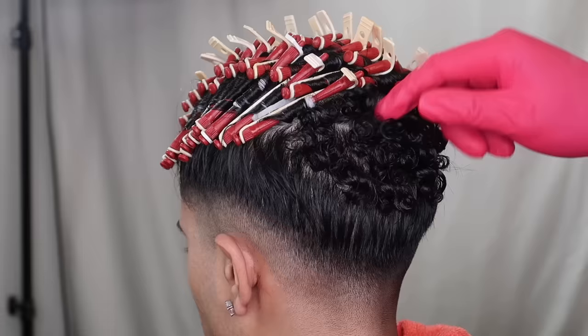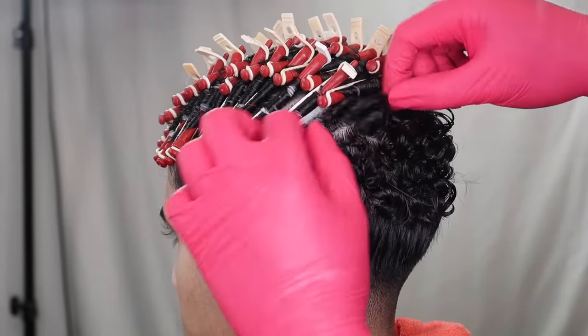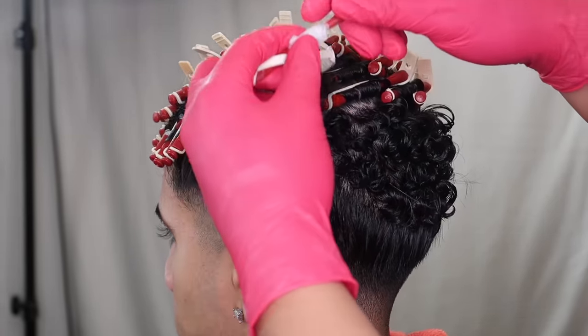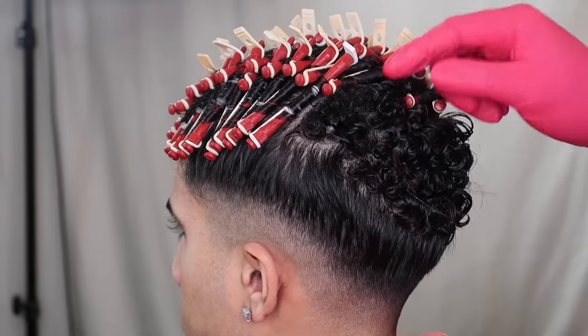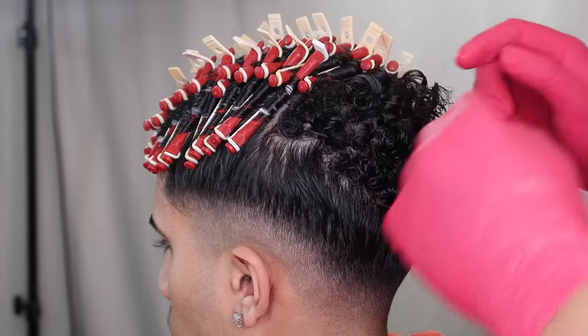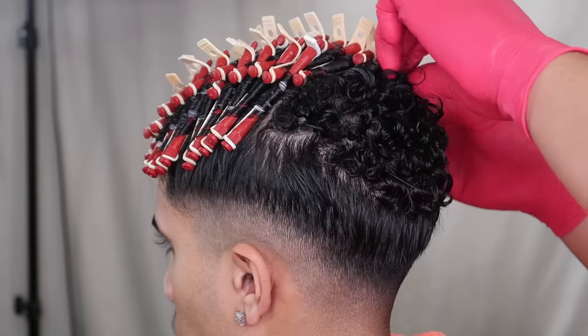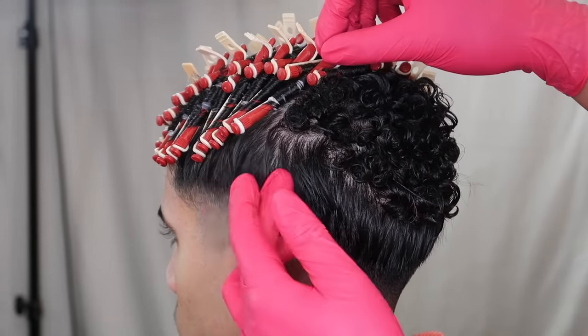From my experience, shampoo does make the hair loose, so I just use conditioner — any conditioner is fine. For cream, you should get the Cantu or the Shea Moisture coconut hair product. I'll put both in the description below — those two are the best creams to use for perms or perm curls.